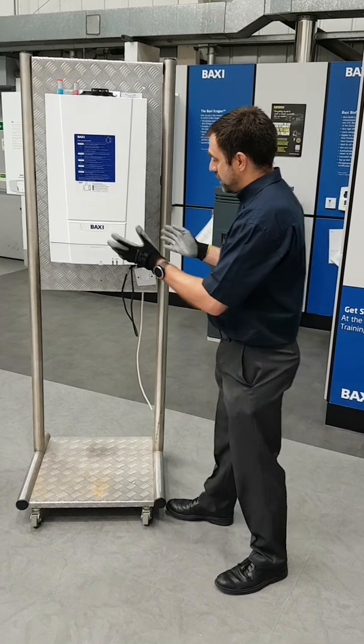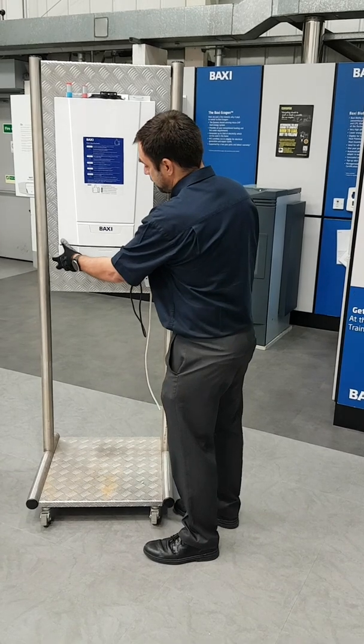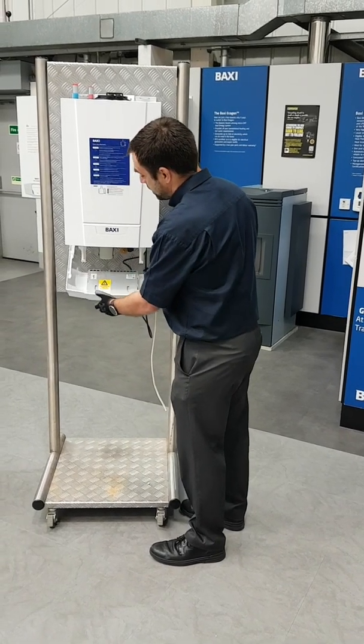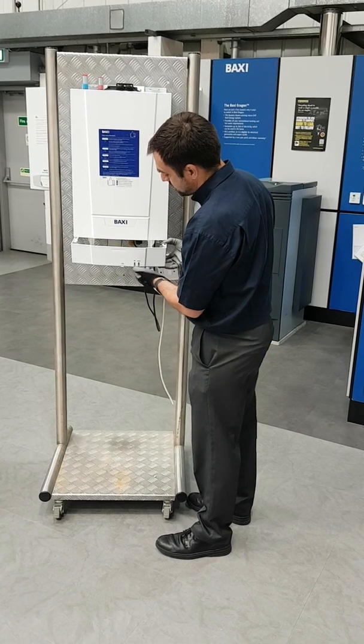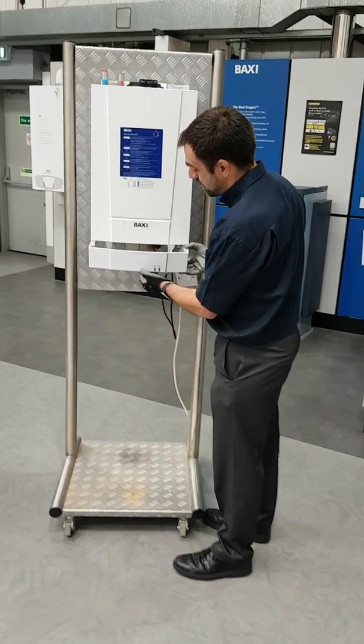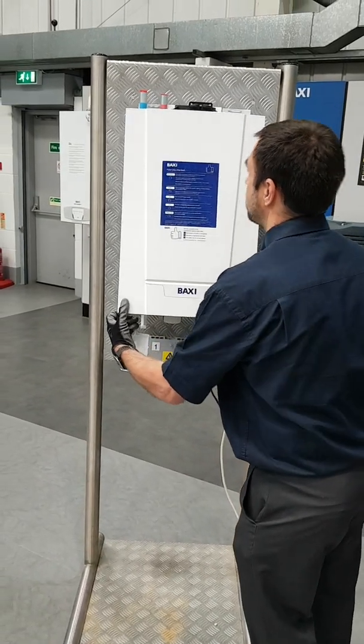Now, this boiler — for those who aren't familiar with the product range — has two screws underneath and the tray will come down. Very simple customer controls on the front: reset and temperature control. Then you have two screws here, just drop down, and you pull the front off.